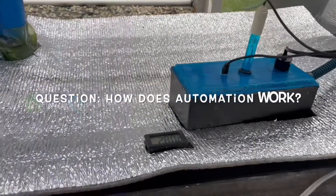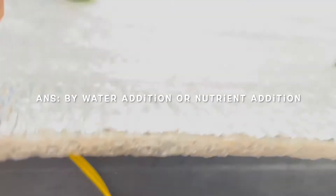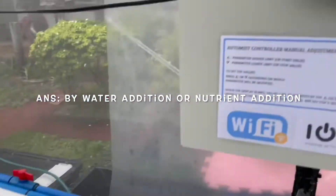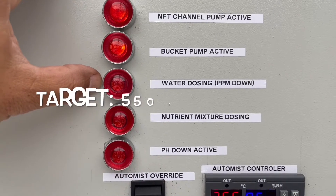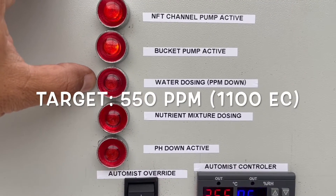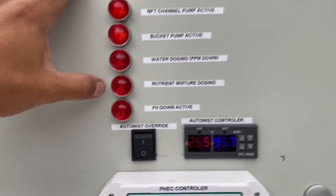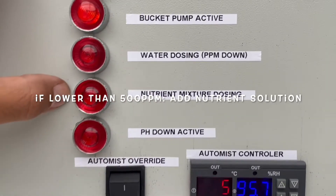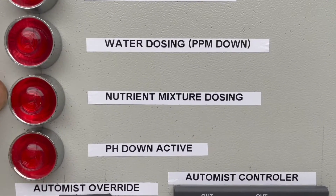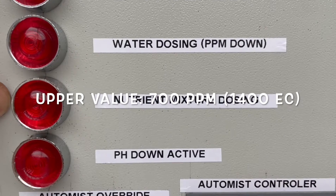How does the automation work? For my PPM or EC monitoring, I set the system to run either the water dosing pump or the nutrient dosing pump depending on the measured value. My target is to keep 550 PPM, equivalent to 1100 EC. Anything lower means I need to pump nutrients. I set the upper value to 700 PPM, equivalent to 1400 EC.